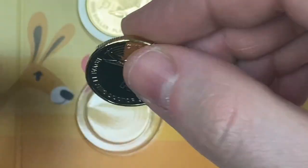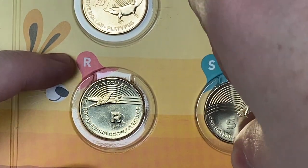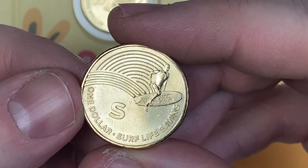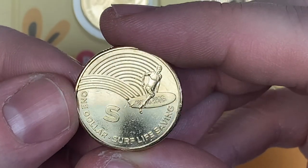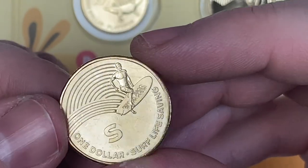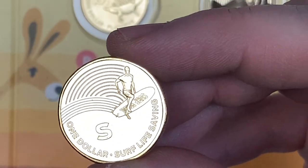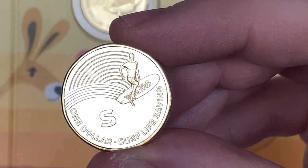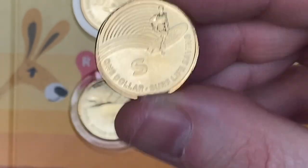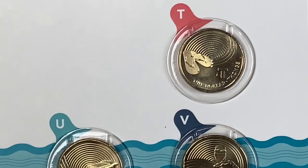I'll tell you one thing about these, Lady — they're a bit boring, as in they're all the same colour, that goldy colour, and they've all got the same kind of rainbowy effect to them. I think I prefer ours a little bit better — still cool though. R is for Royal Flying Doctor Service — I've seen the TV show The Flying Doctors. And S is for Surf Life Saving — one dollar.